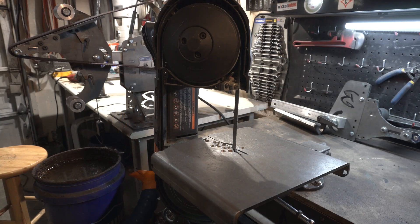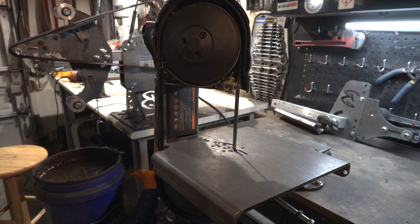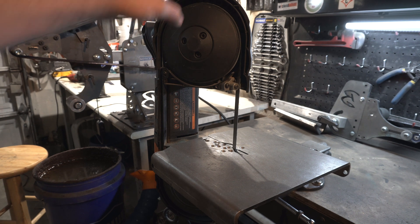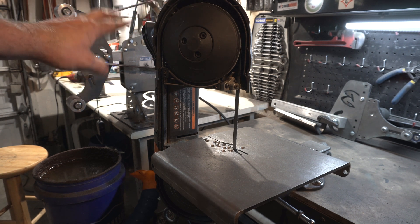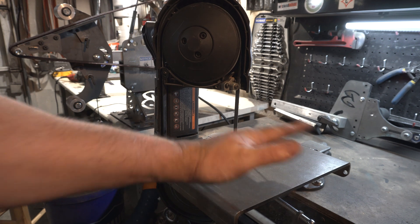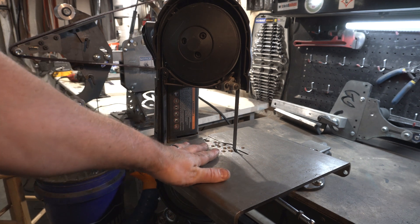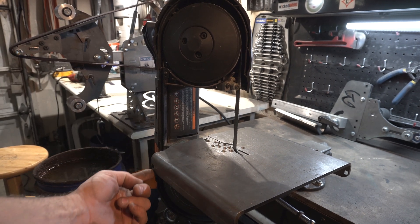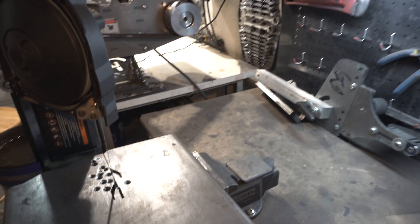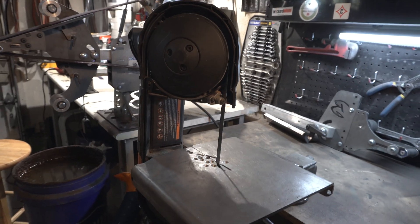Next up is a porta-band — a portable bandsaw. There's a link in the description for all these tools. I think this one was around $300. It's a great tool. I have a Swag Off-Road table, which is an aftermarket table that screws into it. You can get ones with legs, but I like moving this around, so I always have it locked in a vice.